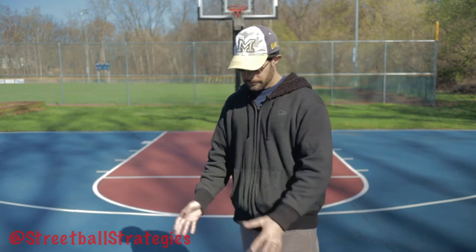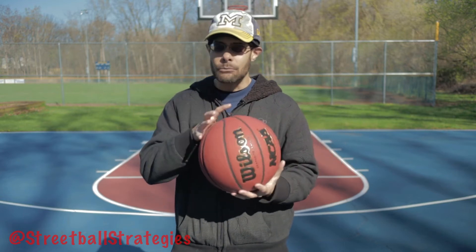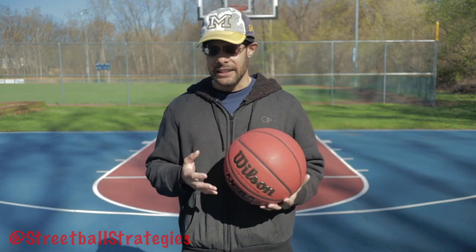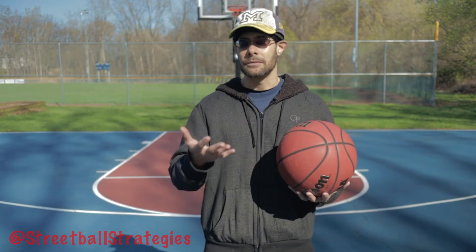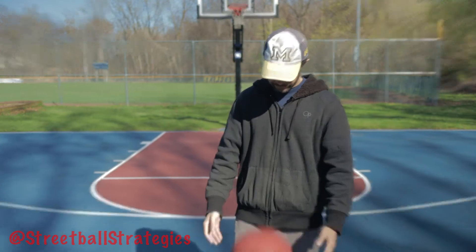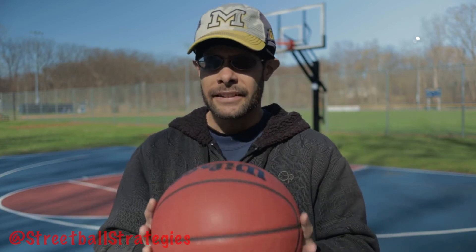No matter how much air I put into it or take out of it, it just won't bounce. It has as much air as I can possibly get into it right now — I can't get any more air into this ball. It's way heavier than it should be and it just won't bounce. I'd say this ball has maybe 80% of an acceptable bounce, so it's not usable. You can't play and practice and train with a ball that doesn't bounce — it's not acceptable.